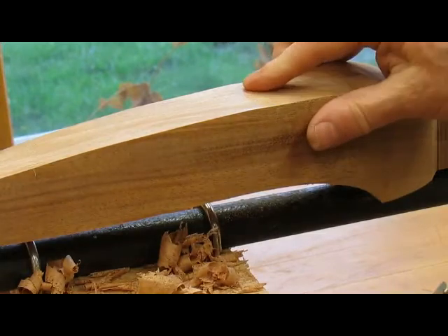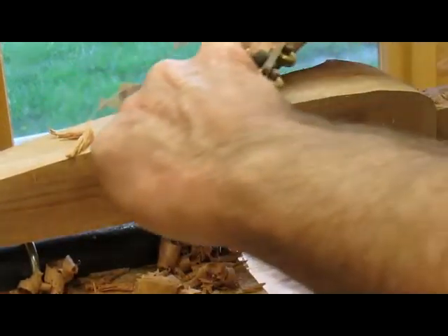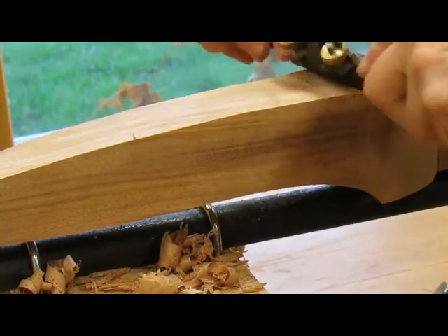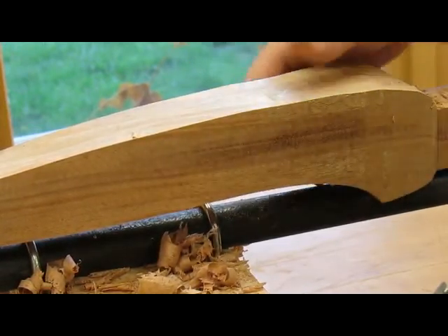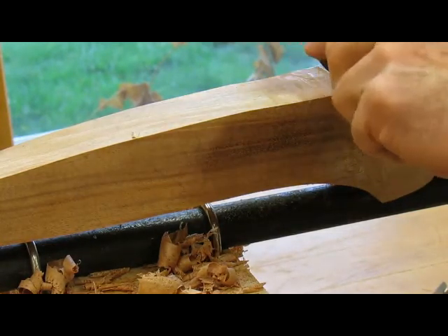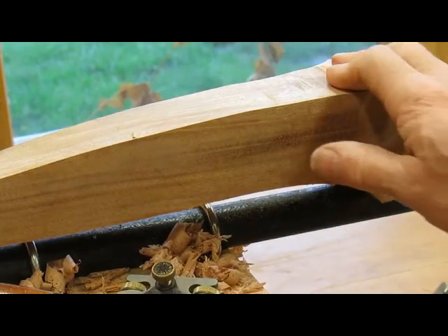There's a lump right there — it's getting pretty smooth. With the spoke shave you can use it in either direction; you just apply pressure on this side to make the cut. So we'll continue on.